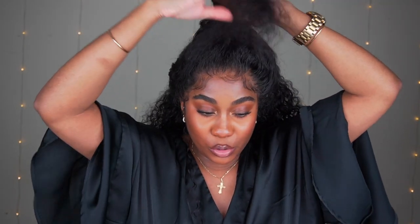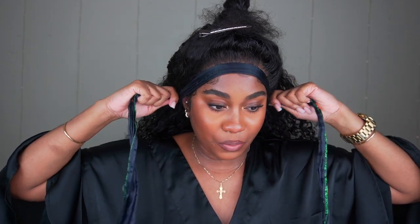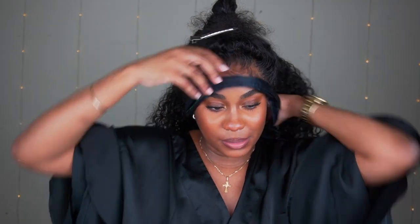One of the most important things when you're doing a braid is making sure that you have some type of tension at the front of your head. Get your head wrap and just tie down the front — literally the front area where the baby hairs are. You want to make sure that that is tied down.